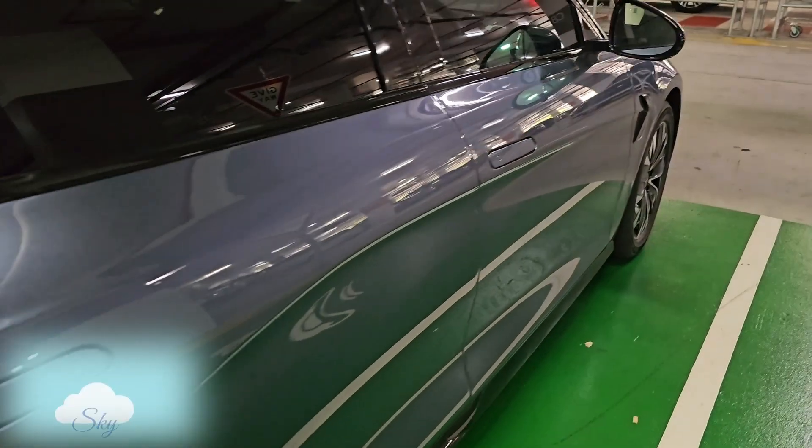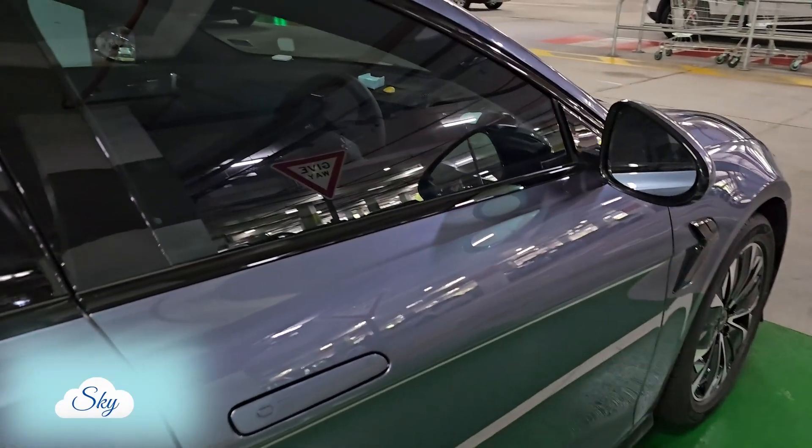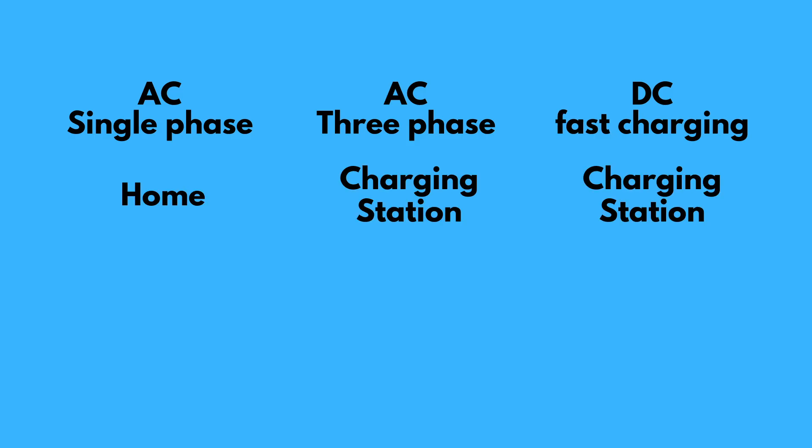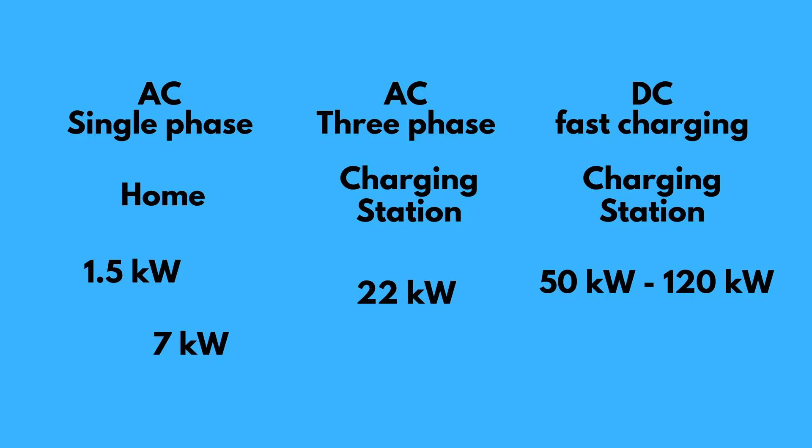Welcome to another Sky Perspective video. By and large, we have three types of charging electricity supply, both at home and at the public charging station. All of them supply electricity using different ways and at different power levels. I'll talk about all these different types and which one I plan to use later in this video.